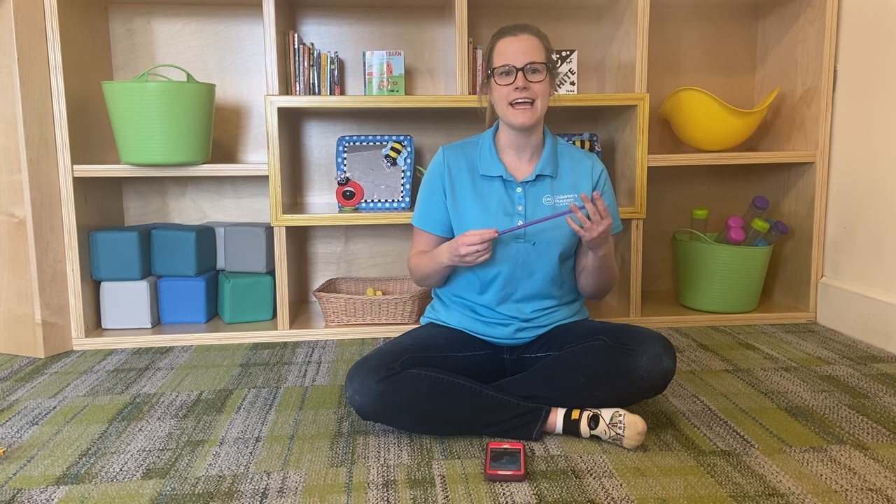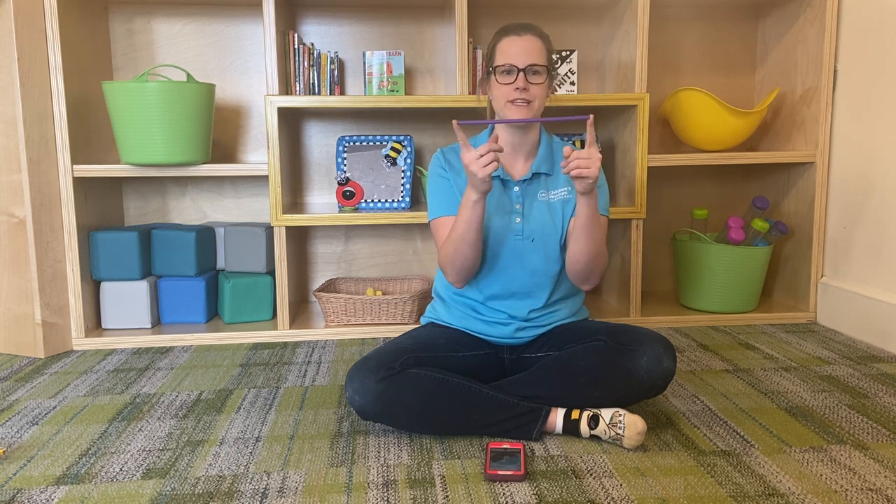All you need to conduct is either a stick, a chopstick — I'm going to use a plastic straw — or any type of long, pointy object. This is going to be your conducting baton.